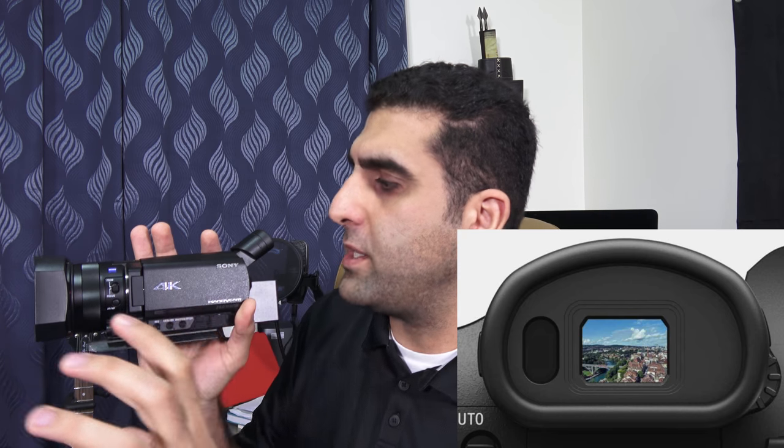The AX100 and AX700 share the same body and shape — it's almost impossible to tell them apart until you hold them close together. The viewfinder on my AX100 is already amazing, and the AX700 will come with an enhanced one. I usually shoot using the LCD screen, but the viewfinder is very useful on sunny days when the screen appears too dark. The AX700 also features an enhanced LCD touchscreen to move focus from one area to another.